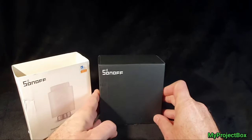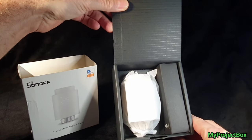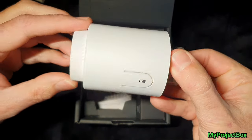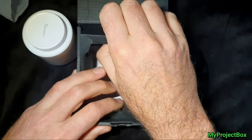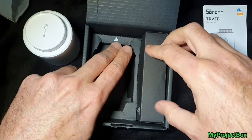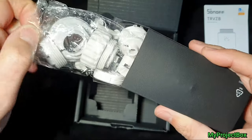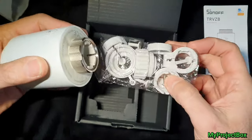This is really interesting. I don't normally do unboxing videos but I thought it'd be interesting just to take a look to see what's inside the box. It comes with all the usual instructions and things, and it also comes with all the different adapters. We have a little bag full of valve adapters. I don't think I need any of these — mine's a standard TRV so it'll just go straight on.